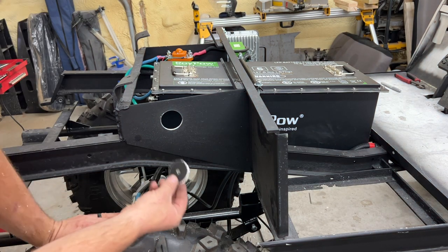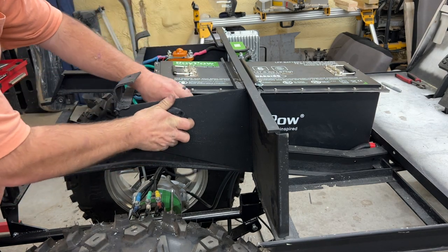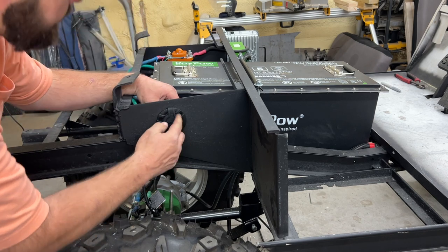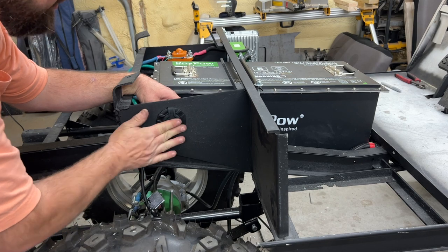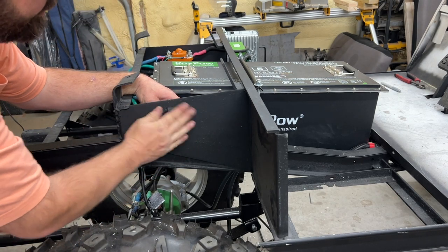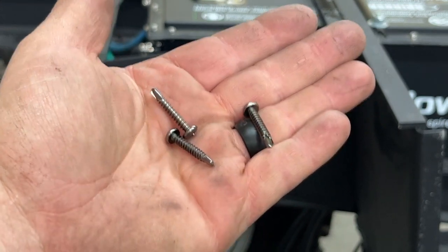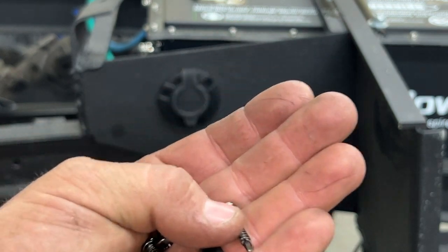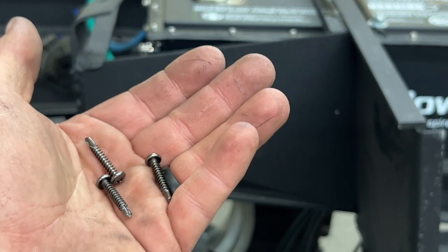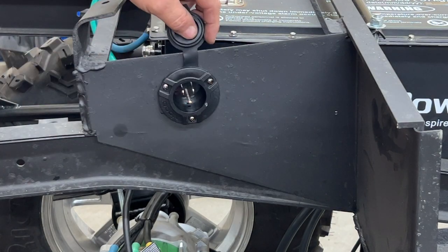It takes a two-inch hole saw; I have a two-and-one-eighth inch so we'll run with that. There we go — be sure to get the coupon out of the hole. That's what it's going to look like right there — it pops in and secures with three screws. The three screws provided with the NOCO are sheet metal self-tapping with a Phillips head, and they're black to match. Let's put them in. There it is, it's mounted — I think it looks pretty good.